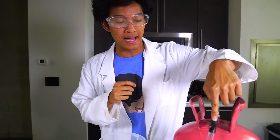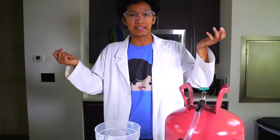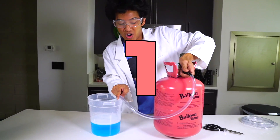Alright guys, so according to my calculations, if I put my helium here it's going to go down this tube into my bubbles and make the bubbles float. Let's see if it works. I put this tube in here, I taped this up really well. Here we go — in three, in two, in one!